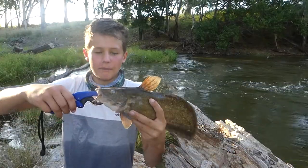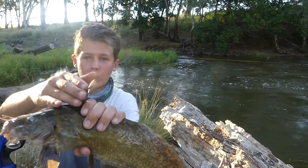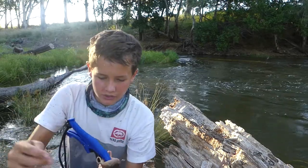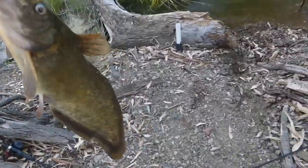Okay so I'm just gonna chuck him back now, but what you want to watch out with these fish is they're spined. They have one on the top and one on both sides, so three all together. If you get spiked by that it hurts a lot, you just don't want to do it. Here we go, we'll just chuck him back.